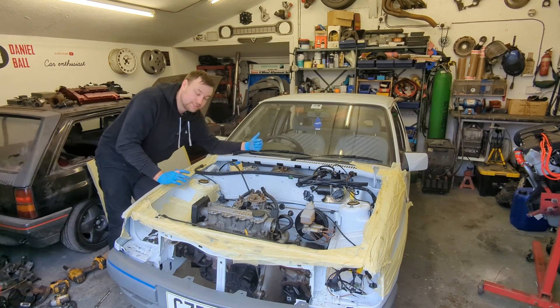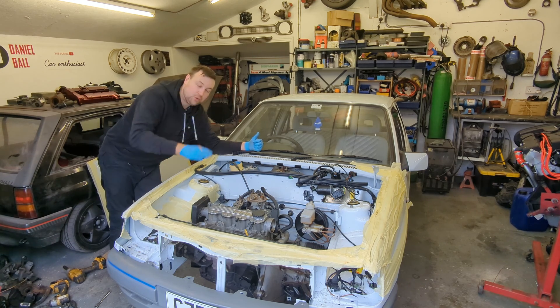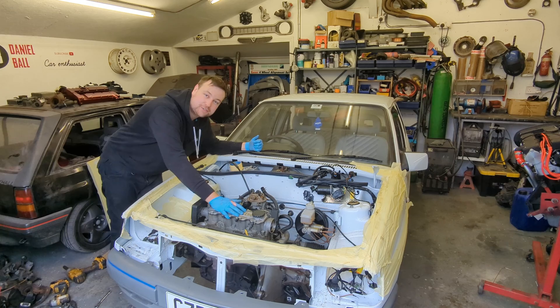We're now at the point where I can drop the engine down. I'm going to do this slightly unconventionally — I'll drop it all down, unbolt the gearbox, pull it off, slide it out, and then I think I'll just lift the engine out through the top. I think it's going to be a bit easier to do by myself.